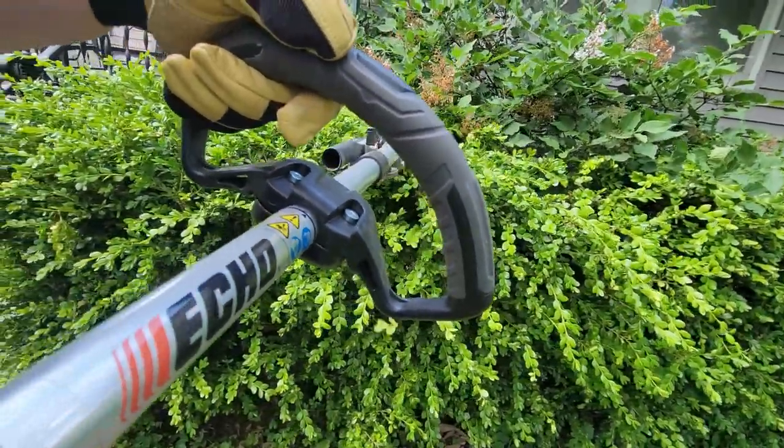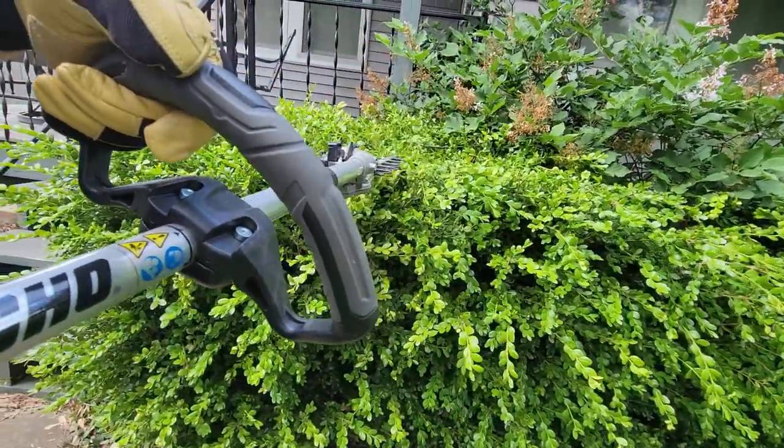But it isn't too short where you can't reach over hedges and up tall shrubs. Whenever we were using it, we found it to be the perfect length, especially with our height. And it wasn't too heavy after a while. I could see how it might be after using it for an extended period of time, but I think any trimmer would be that way.